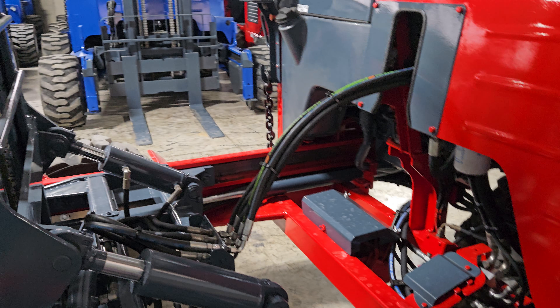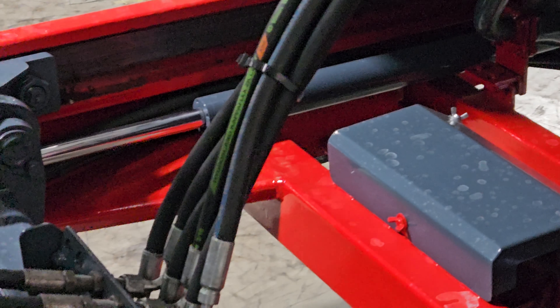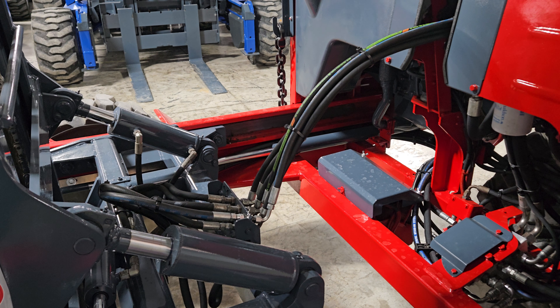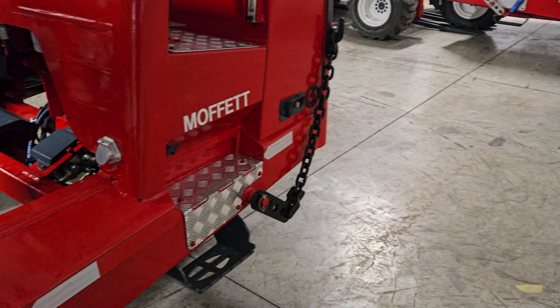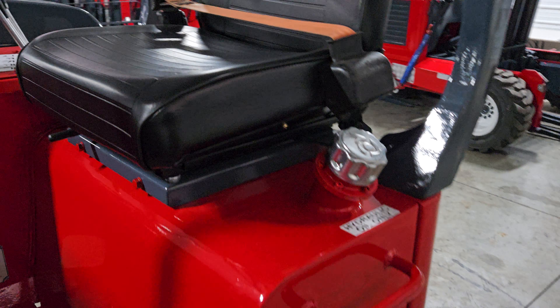We also pressure and leak test it. As you can see, there's evidence of new hoses here and there. If a hose seems bad or is leaking, we go ahead and replace it. Same with wheel motors, cylinders, and the hydraulic pump — if anything is found to be out of spec, it's taken care of. You also have a brand new seat and all new decals.